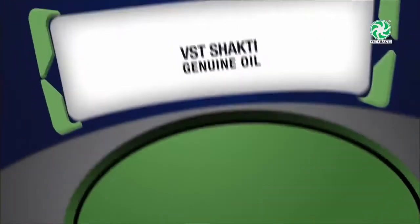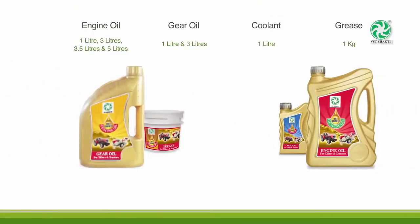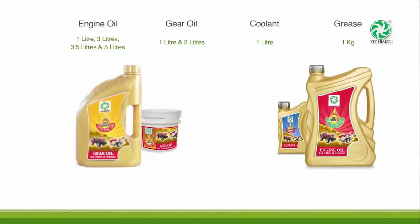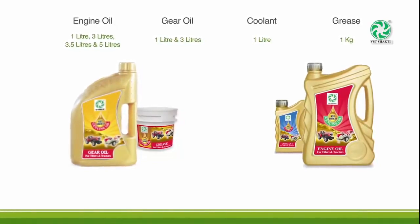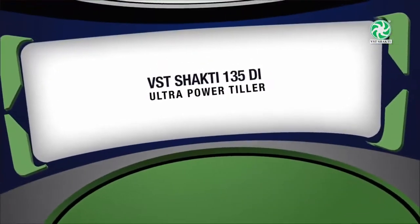VST Shakti Genuine Oil: To protect customers' vehicles from failure due to local or non-genuine oil, VST has introduced VST Genuine Oil, available only through VST authorized dealers. VST supplies oils, coolant, and grease under the VST Shakti brand. Use genuine oils for better performance.